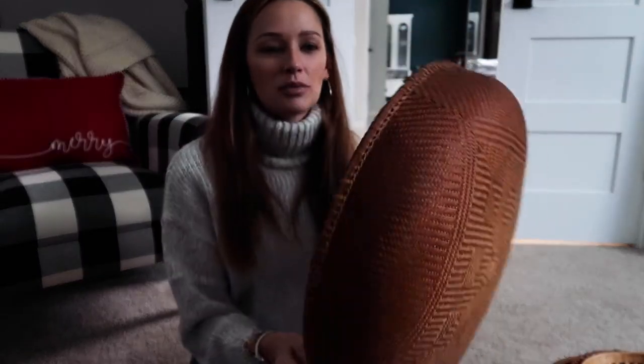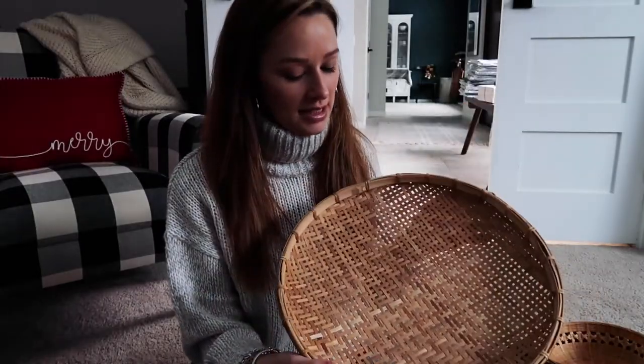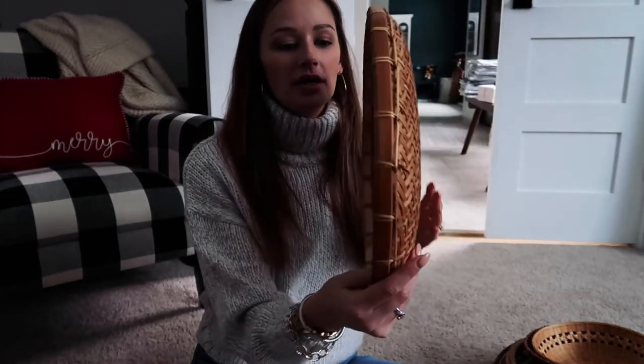I would recommend getting a variety of sizes if you're thinking about doing this in your own home, so it has some variety and different interests in terms of basket sizes. I wanted to do all round baskets, but you could do whatever shape you want. The anchor piece for our basket wall is going to be this large, finely woven basket — it's a medium sort of depth. One basket I already had was this little basket tray I picked up for a few dollars from a local Salvation Army. I liked that it's not very thick in terms of bowl depth — it'll provide nice contrast.